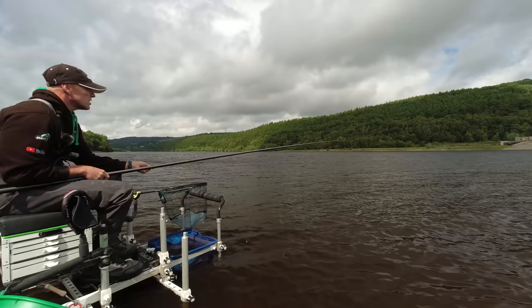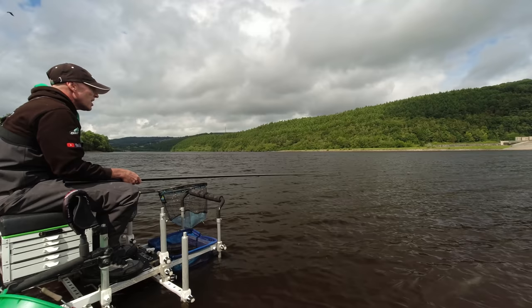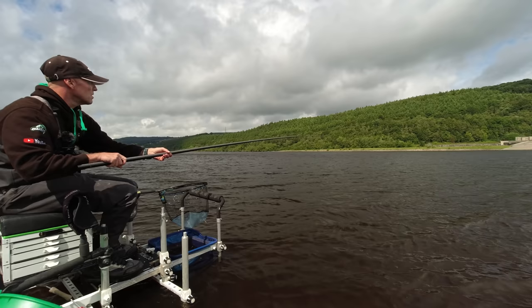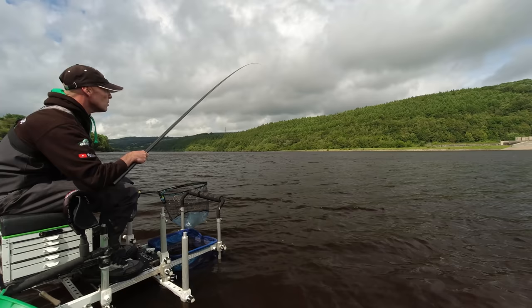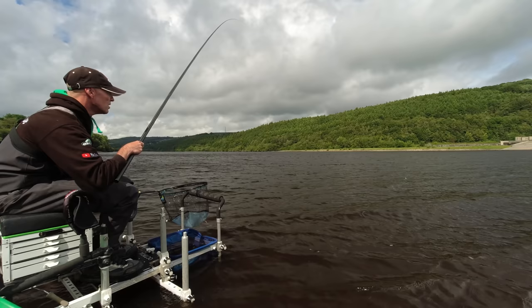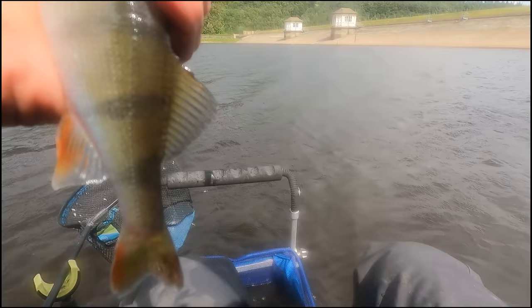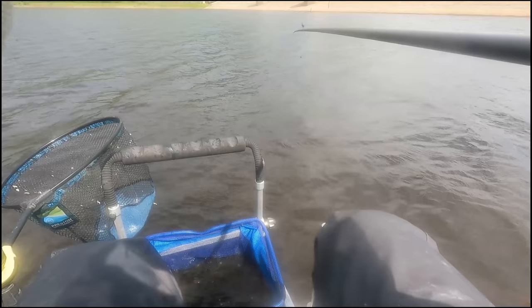I think the key is just keeping that groundbait going in — seems to bring the roach in and certainly makes them get their heads down. It was looking like a bit of a nightmare when we were loose feeding this morning and they were all swirling on the top, but by just keeping hard tangerine-sized nuggets of groundbait going in, it's done a nice job. That absolutely tore off — yeah it is a perch, hit into that and it took off. Not the biggest of fish but they fight well for the size.